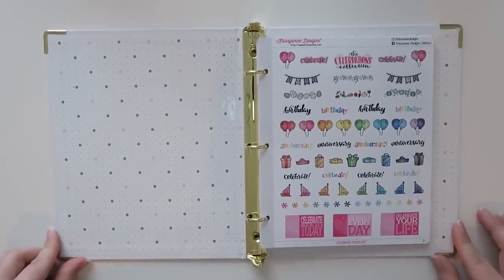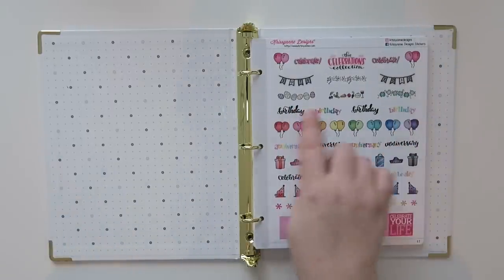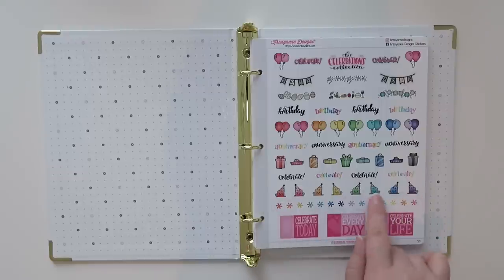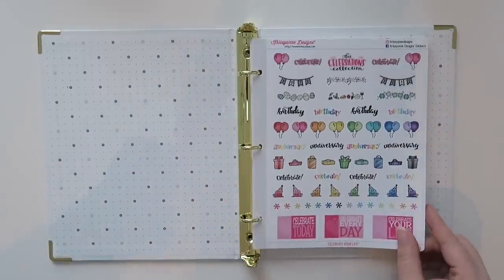Here is page one, which I'm very excited about. I love all of these scripted 'birthday' and 'anniversary' and 'celebrate' words, and the little Steves right there. Those little people are called Planner Steves — I don't know why, but someone named them and that's what it is.